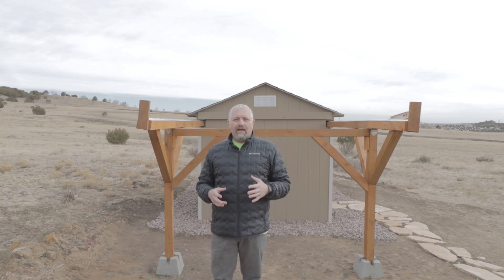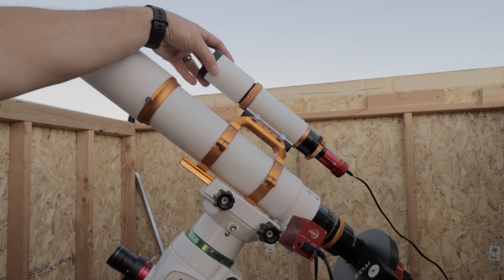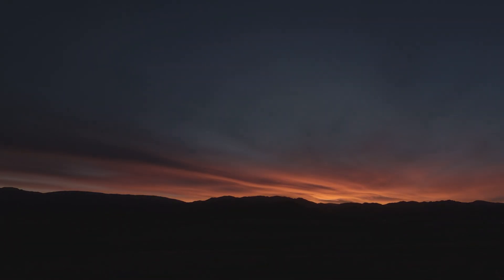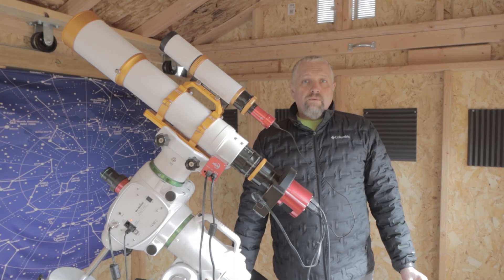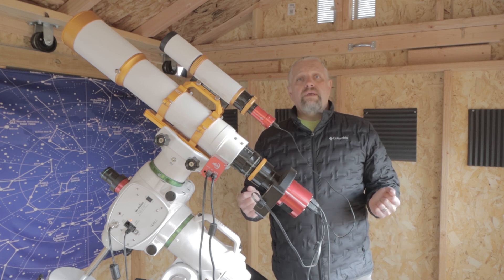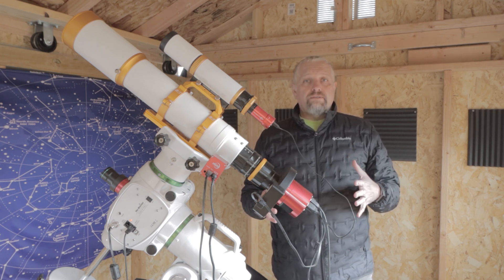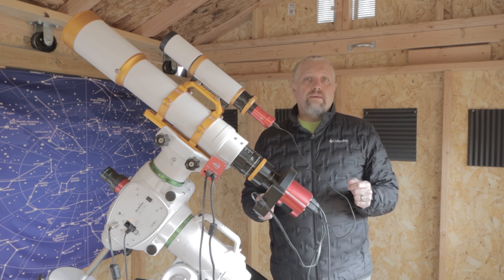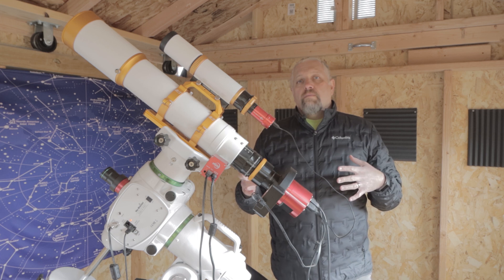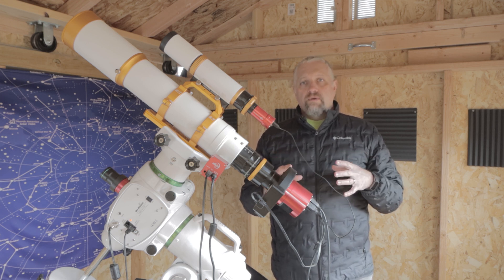This is Joe with JoesAstrophoto.com, and tonight we're going to capture the Seagull Nebula. In between the constellation of Monoceros and Canis Major lies the Seagull Nebula. It looks a lot to me like a phoenix, but it is the Seagull Nebula, and I've always wanted to capture it. This will be my first time. It's a pretty large target, and I'm not going to be able to get the entire nebulosity in my field of view, but I'm hoping to at least get the main part of the Seagull itself and the small bubble nebula region just below it.